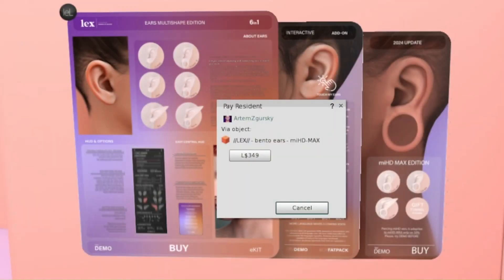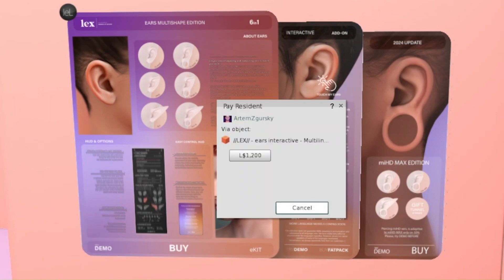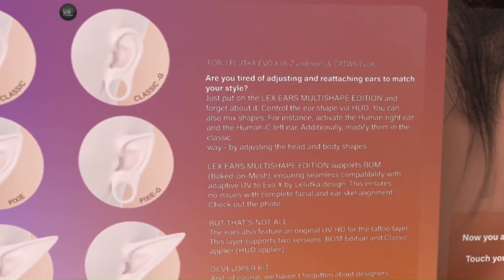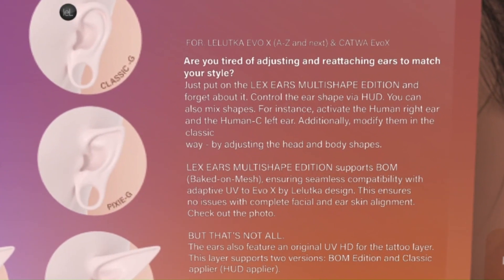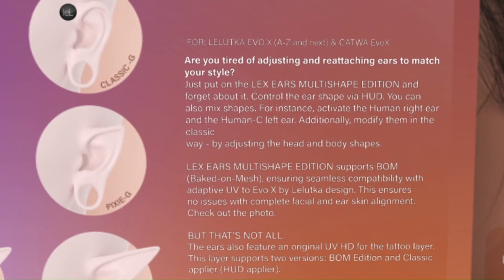The ears are around 300 Linden and up, which is a fair price considering how much you are getting and the capability of these ears. You have your classic, your classic G, your pixie, your pixie G, and your elf. The listing says: put on the Legs ears multi-shape edition and forget about it — control the ear shape via the HUD, and you can also mix shapes.